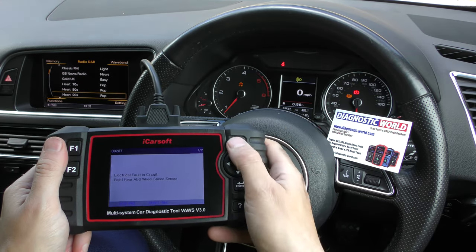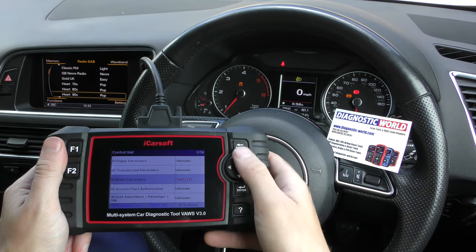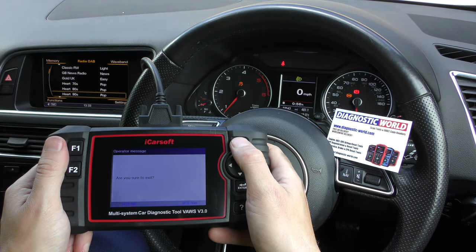So that's the Vos Vision 3.0. Obviously it'll cover all of the systems like engine, airbags, ABS, transmission — you name it. It'll also do a lot of service functions as well.